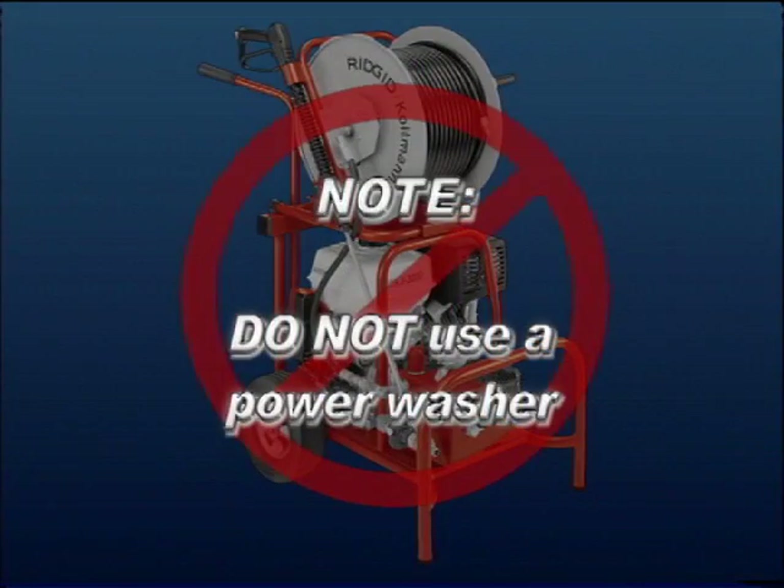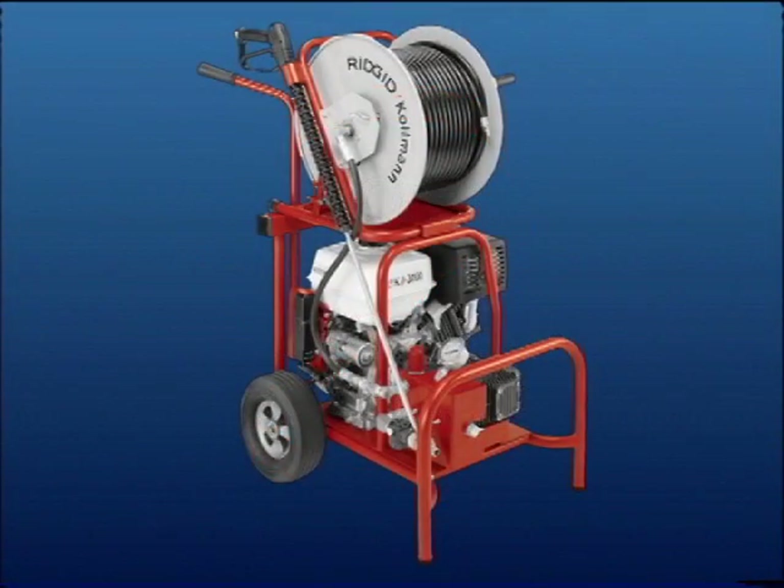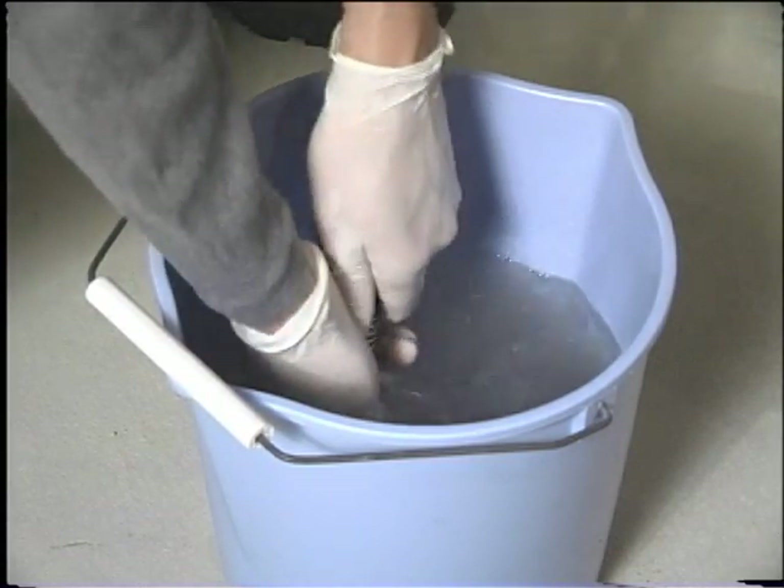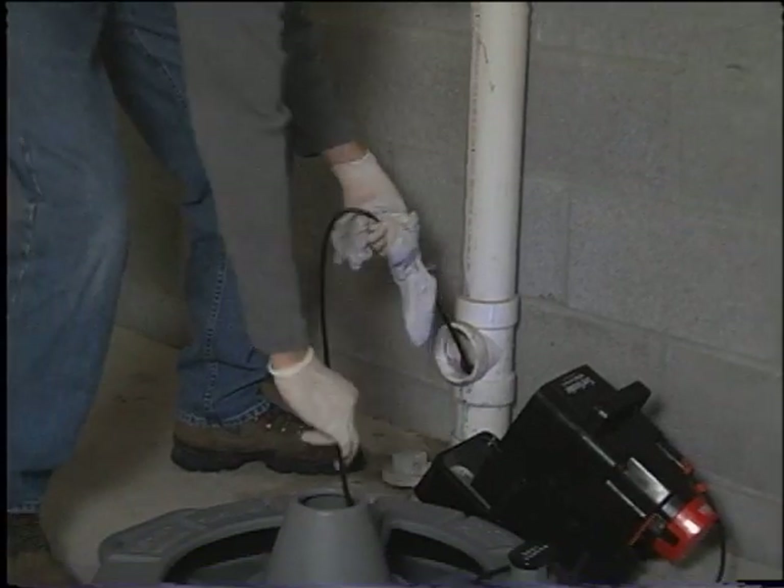Note: do not power wash. Camera heads cannot withstand the pressure generated by power washers. To clean the camera, simply place it in a bucket of soapy water. Pull on the spring and swish the spring through the water. To clean the push cable, simply pull it through a moist rag as it is retrieved from the pipe.